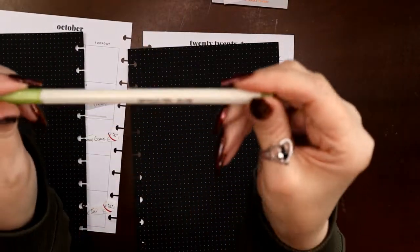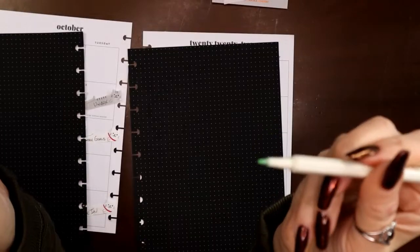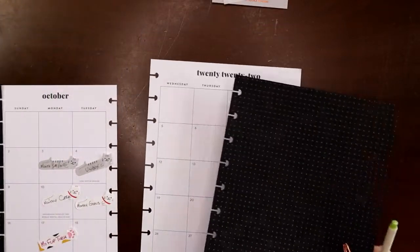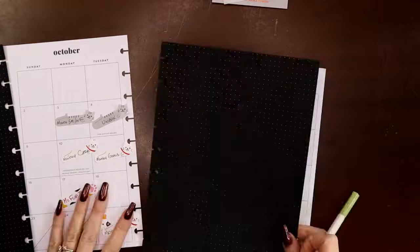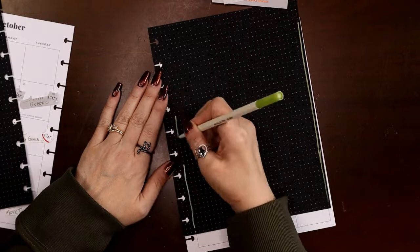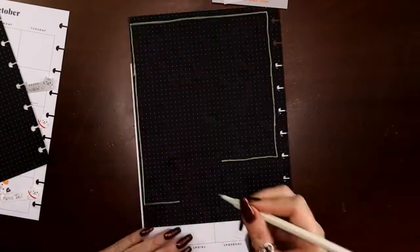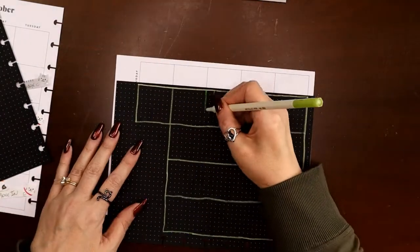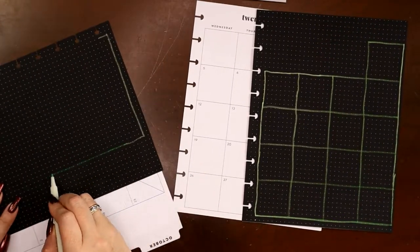The only color I didn't see here that's kind of witchy is green. I have a metallic marker in lime green — it's a bullet point tip — so I'm going to draw in my grid on these pages. I'll skip some empty boxes and leave myself some blank space. I'm doing it freehand since it's a dot grid, and I feel like I can get away with that. It's Halloween, so if the lines aren't perfectly straight I don't mind.